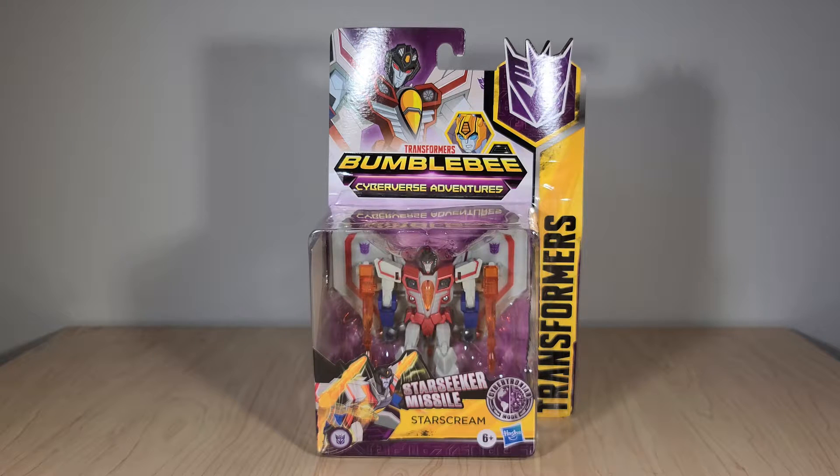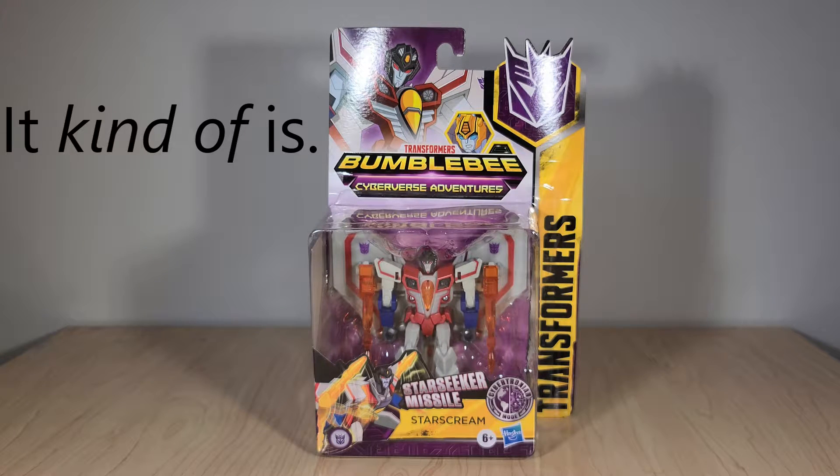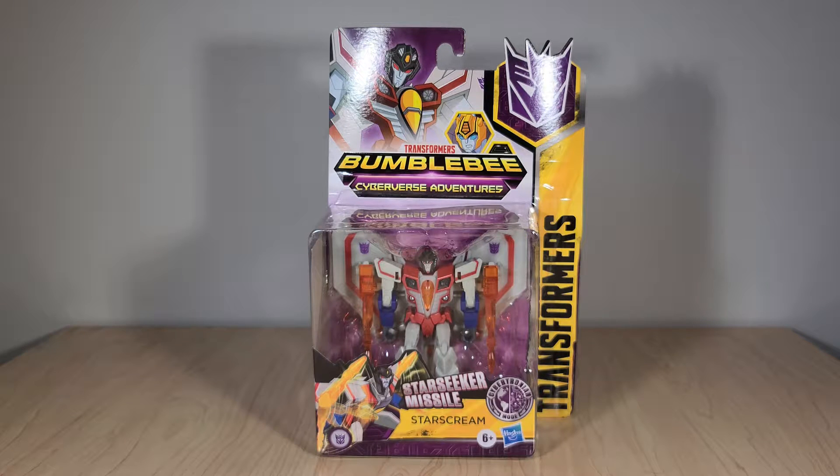Today we're looking at the second Warrior-class Starscream. It's an all-new mold based off of his Cybertronian mode that I believe is the same one you saw in the early Flashback episodes. I do know that Starscream did not show up in the final season of the show in any sort of Cybertronian alt mode, and I'm not going to say any more than that because a lot of people haven't seen the end yet. I think it's just a good time to start taking a look at Cyberverse again as it's doing its swan song.